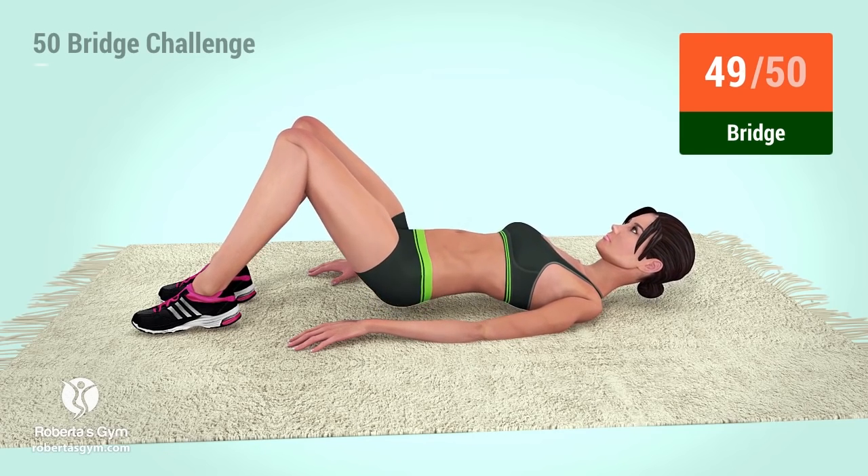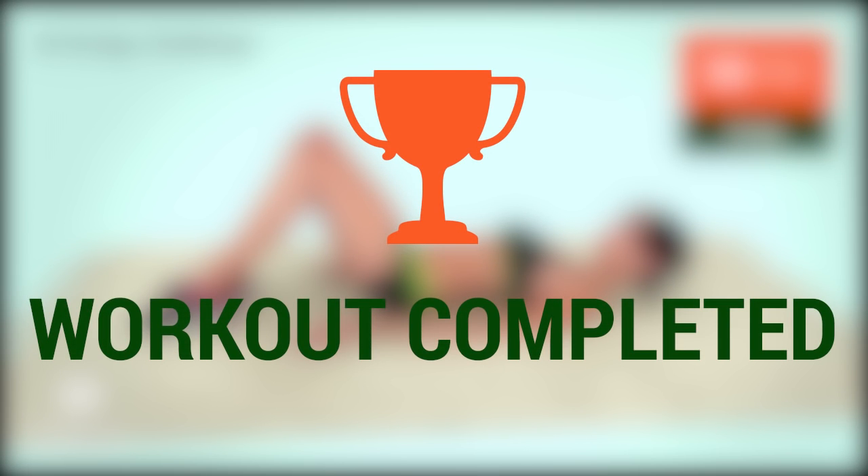49, 50. You have successfully completed the workout. Good job!